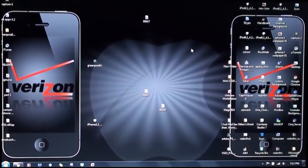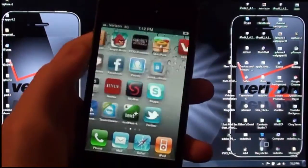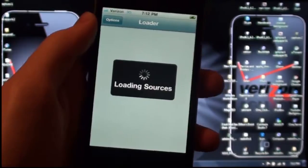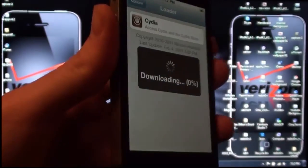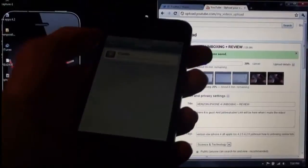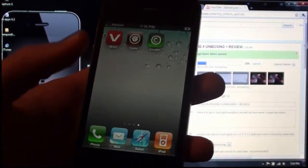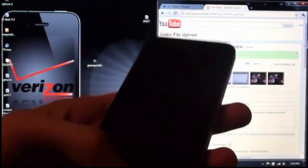Sorry for the little jump in the video — my camera ran out of memory. Mine is done now. Go ahead and unlock it and you are going to see this loader app. Tap on that and it will load sources, so you can download Cydia. Hit Install, and when it is 100% done it will respring. Go into your Settings and make sure your device will not go dark and blank, because the download will be affected by that.